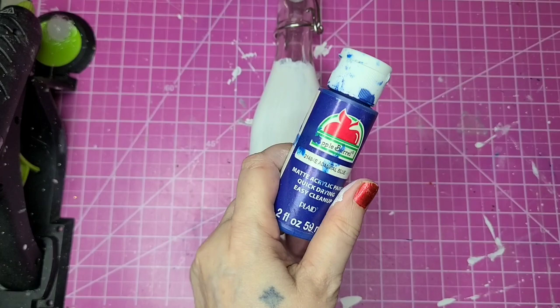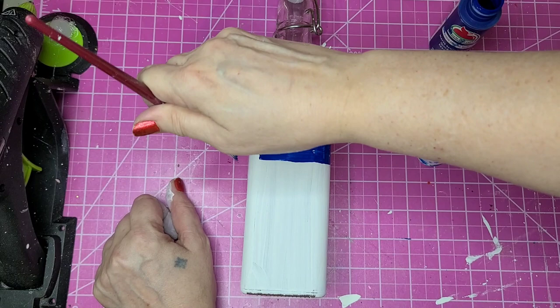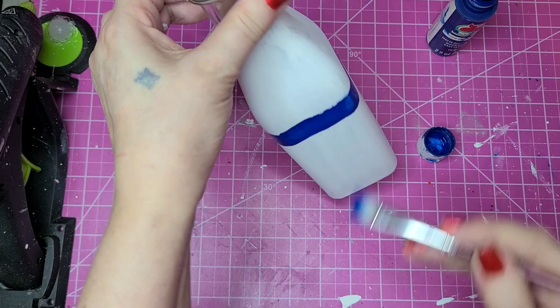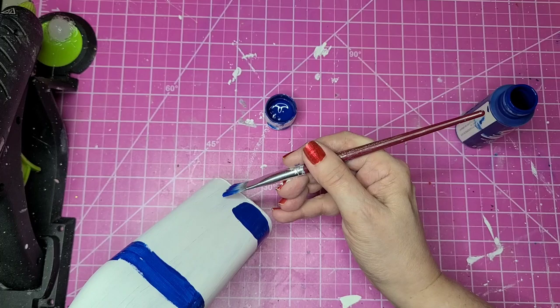Now I'm going to use my Admiral Blue color and put a couple of stripes around the bottle. I'm not taping it off because I'm not trying to get it perfect. The more imperfect this is, the more authentic and handmade-looking it looks. I'm putting one stripe close to the top and another close to the bottom, leaving just a little bit of white at the bottom showing. I'll pour some of that paint into the lid and go all the way around.